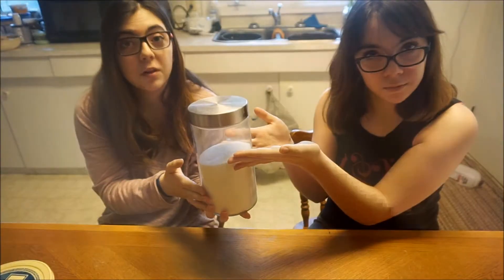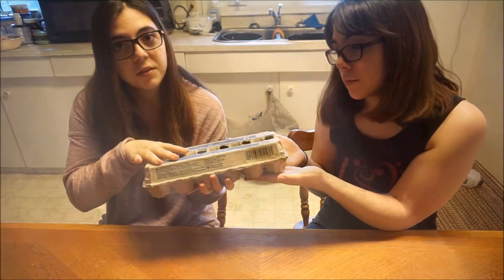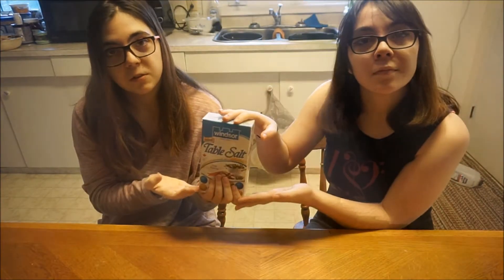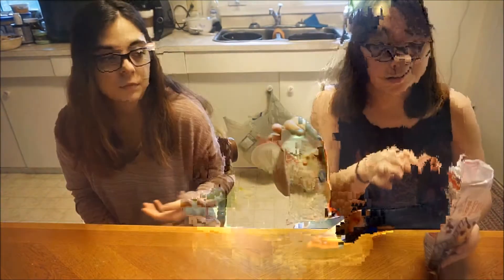What you're going to need is one cup of margarine or butter, whichever one you prefer, one cup white sugar, half a cup of brown sugar, two eggs, one teaspoon vanilla, one and a half cups flour, one teaspoon baking soda, one teaspoon salt, and of course two cups of chocolate chips. The recipe calls for milk chocolate chips but we have semi-sweet — you can use whatever you want.